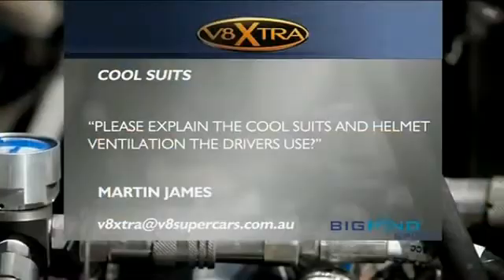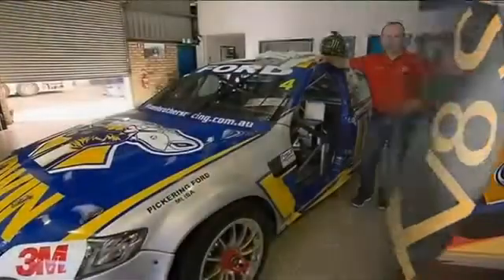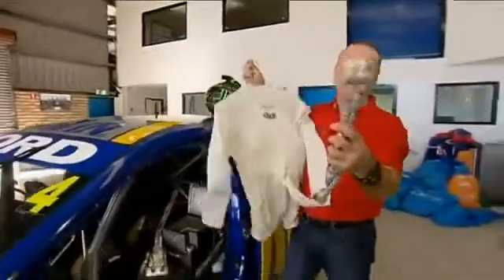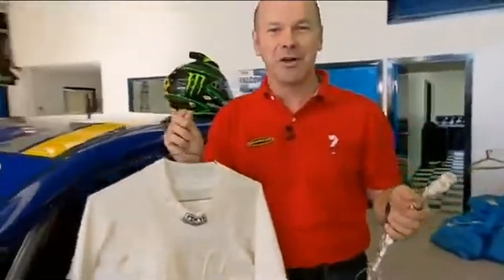Time now for Big Pond Sport email, and our question this week from Martin James: how does the driver cooling system work? Here's Mark Larkin with the answer. For those of you that are really observant, you'll notice out on the grid the teams often bringing dry ice out there. The other thing you'll notice is drivers have these couple of pipes hanging out of their race suit.